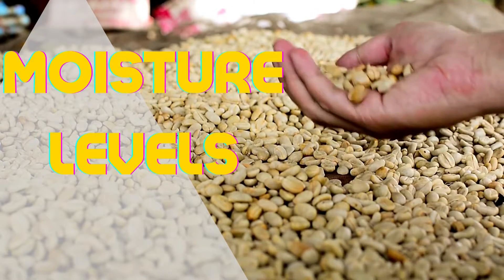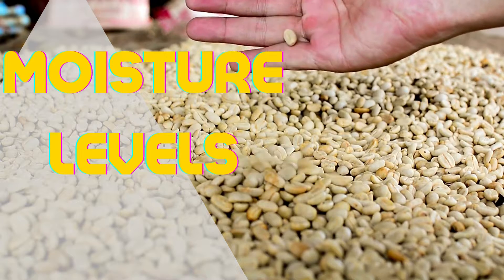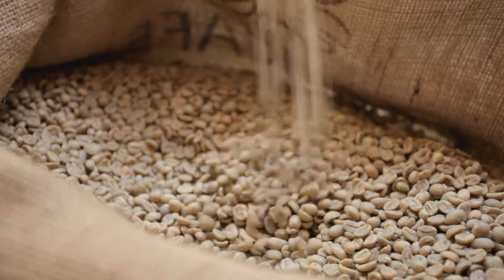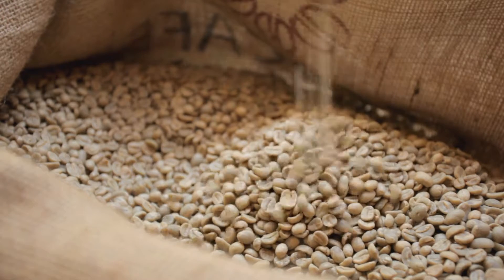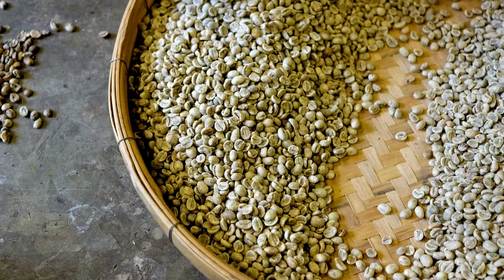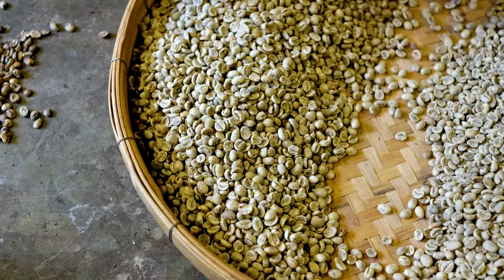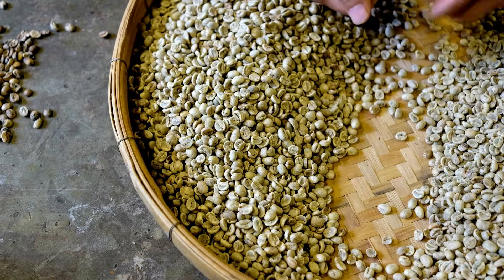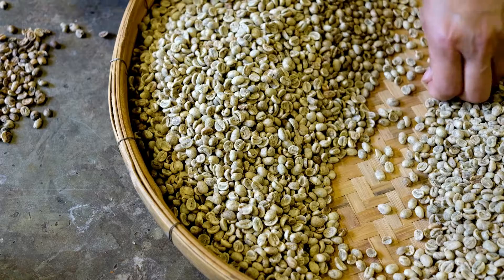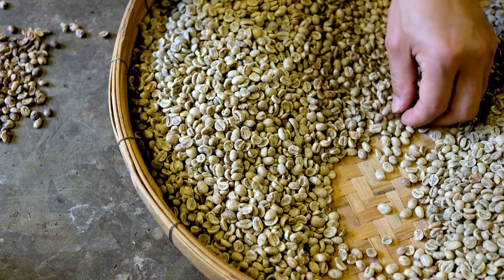Moisture Levels. Humidity is one of the important factors when preserving green coffee because if it is too wet, it can mold, and if it is too dry, it will lose the taste of the coffee. According to ICO, the standard humidity you should store for green coffee is between 11-12.5%. You must always maintain this humidity in a stable manner during storage.